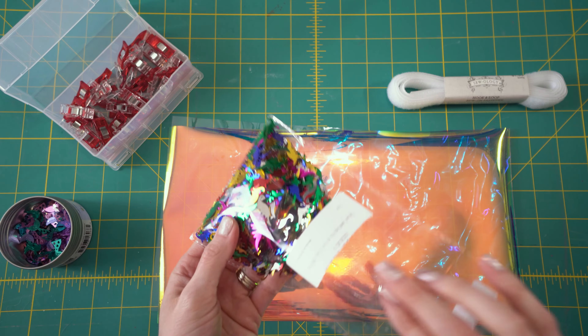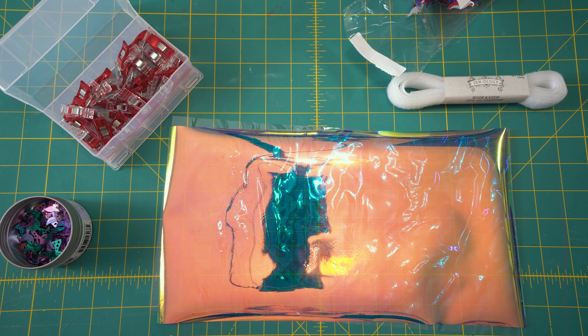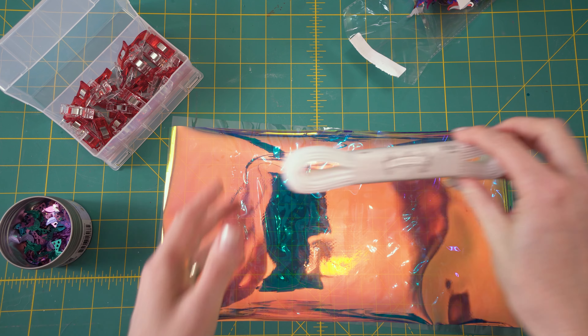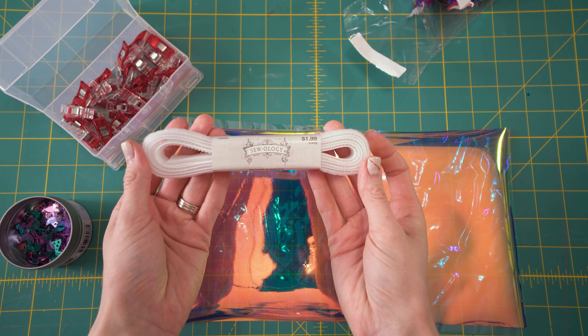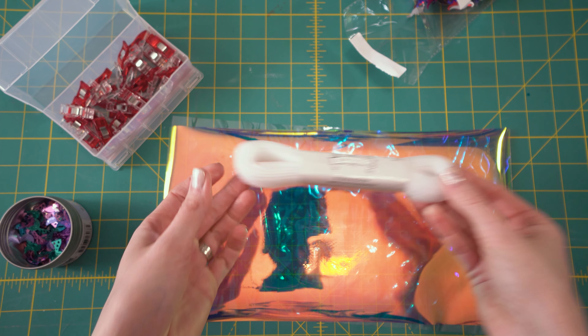You're going to want confetti of some kind. I'm going to be using this mermaid confetti — there are little mermaid tails, stars, shells, and all kinds of fun things in there. I also might make a dinosaur one. It just depends on how I'm feeling at the moment.